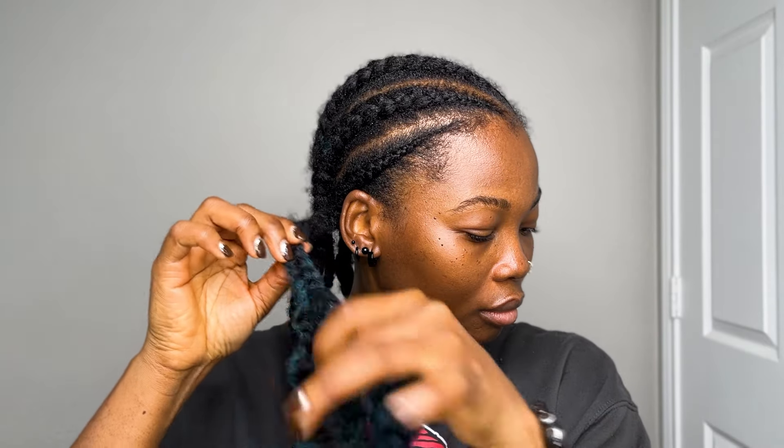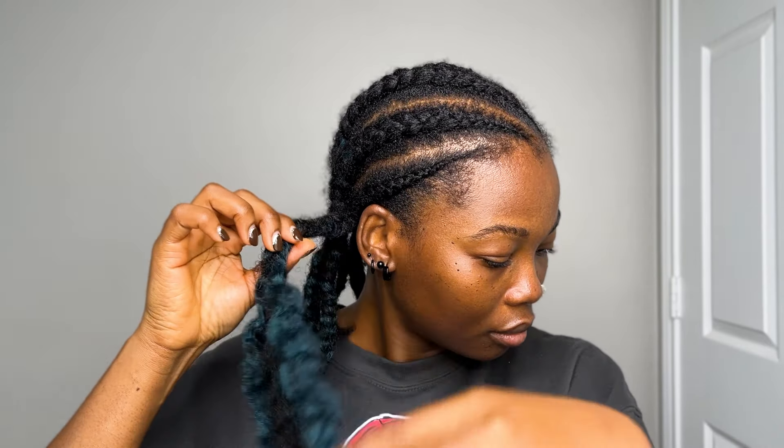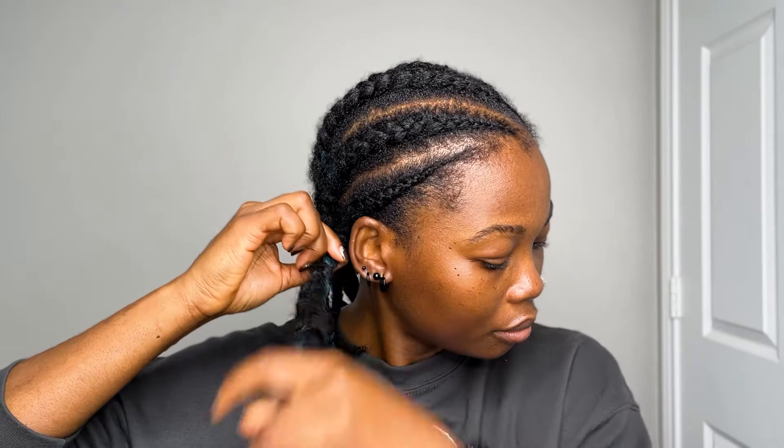You will never catch me taking my hair down without spraying water on it first, because taking your hair down on dry hair breaks it. We're trying to retain length, right? So we have to do everything we can to retain that length. I am gently taking my hair down and doing it very carefully so I don't get any knots or any breakage.